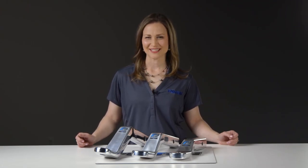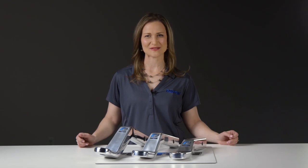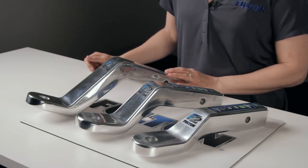Hey there, I'm Angela from Fulton, and today we've made it a family gathering with the F2 family of ball mounts. Part numbers 403-8188, 403-8288, and 403-8388.